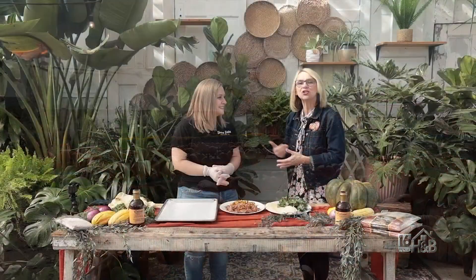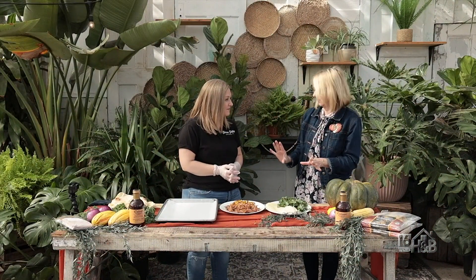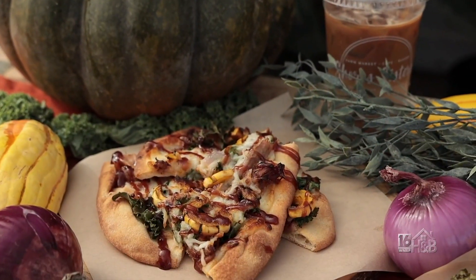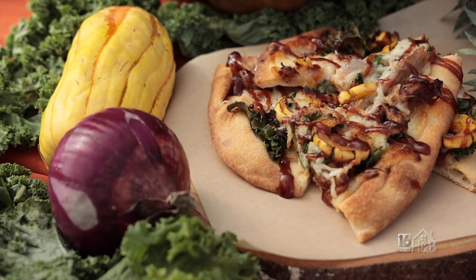This is Rachel Daniel, and she is one of the Shore Sisters. We're in this beautiful greenhouse, and she's going to prepare something for us, because of course there is a cafe here. We're going to make a harvest pulled pork pizza. It's got lots of roasted veggies, and it's super simple — a great weeknight meal.